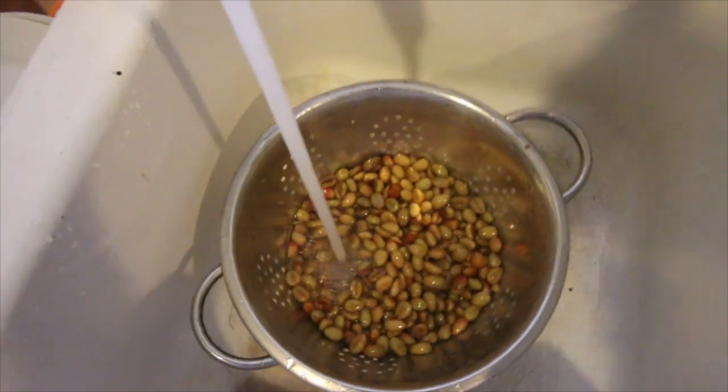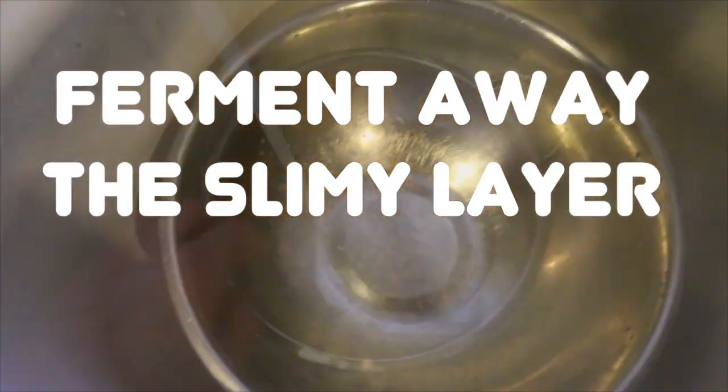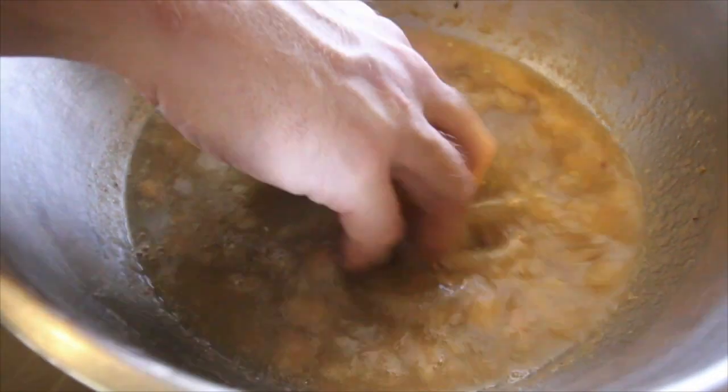Step 3: Take your beans and throw them into some water for a day or two. This will ferment away the slimy layer. When they feel rough between your fingers instead of slick, you've got it. Rinse them off, and then proceed to step 4.